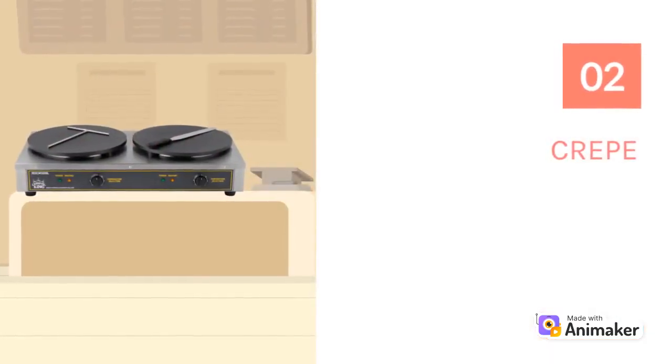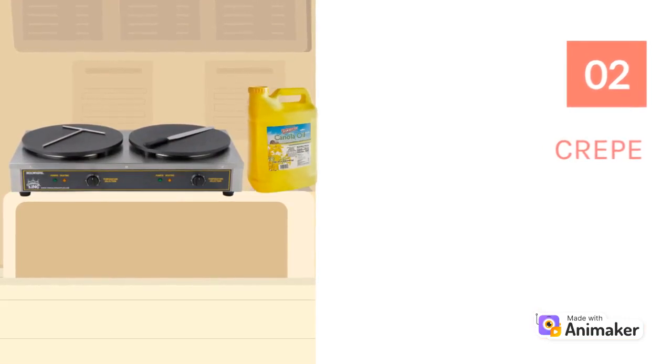Crepe maker operators most commonly apply oil to the cooking plate. When cooking at high temperatures, it's important to choose an oil with a high smoke point, like vegetable oil, so that the oil does not leave the crepe with a burnt taste.